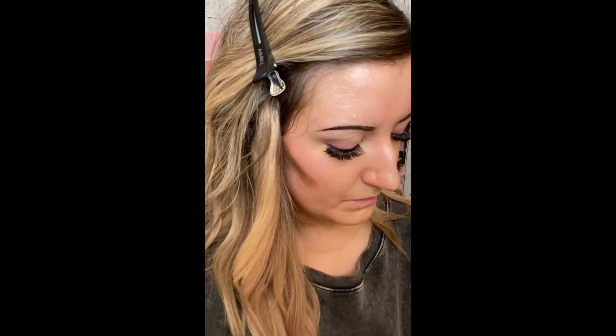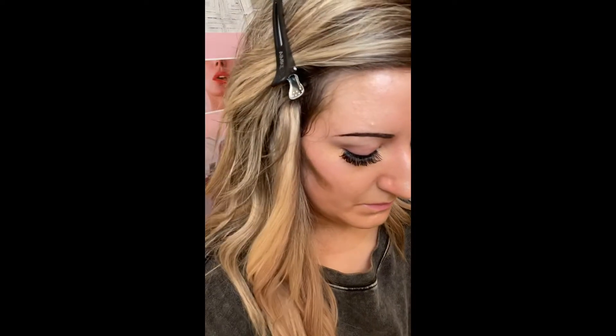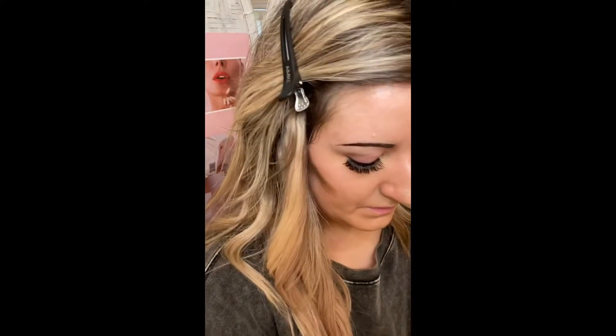I'm going to strategically apply four lines of this cream contour on my face. This is part of my foundation — it's going to give me coverage and dimension. I applied two lines of contour on my cheekbone to give a lifted look, and the third line is going to be on my forehead, temple to temple. I'm applying it with my finger, though you can also use a brush.